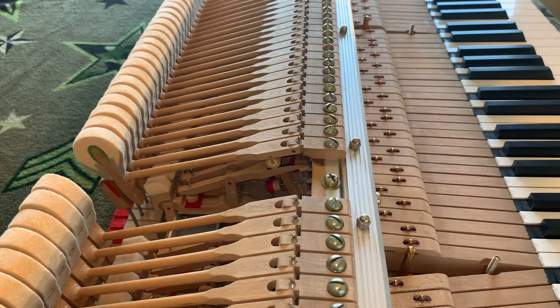I'm posting another video because I need some help to make sure I'm headed in the right direction. The key dip was set kind of in the middle between 10 millimeters and 10.5, so I came up with a key dip across the piano at 10.2 millimeters and then reset the hammer blow distance to 45 millimeters.